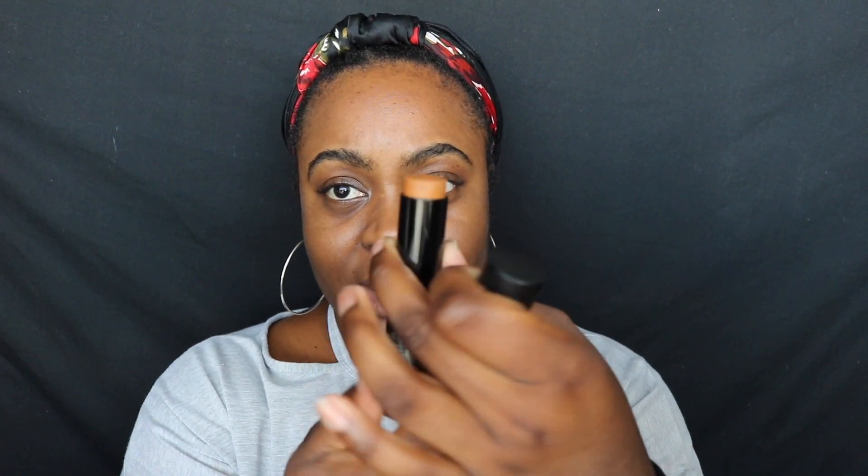Let's talk about how it comes. It comes in this tube — simplistic packaging, probably great for traveling. It's just a twist-up, and that is the color.